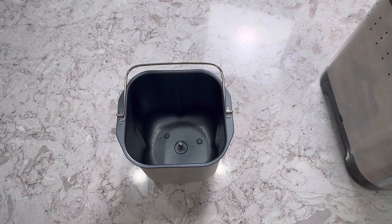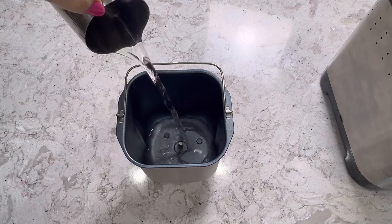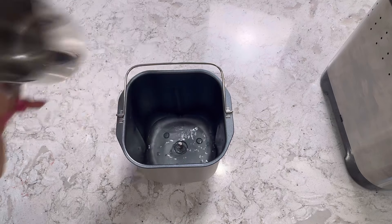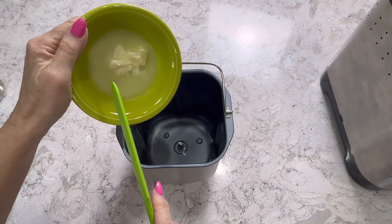The first thing we're going to add is our water, which is two-thirds cup. Next, we're going to add softened butter — I have one tablespoon.